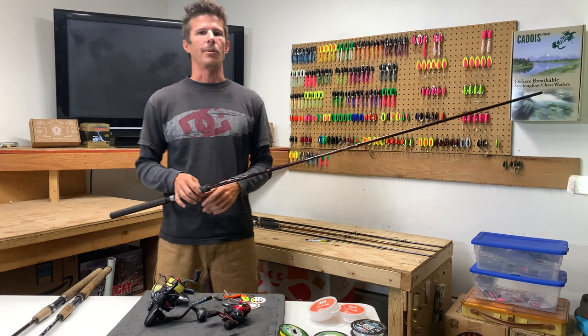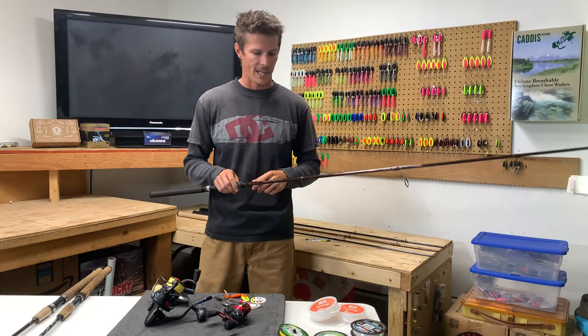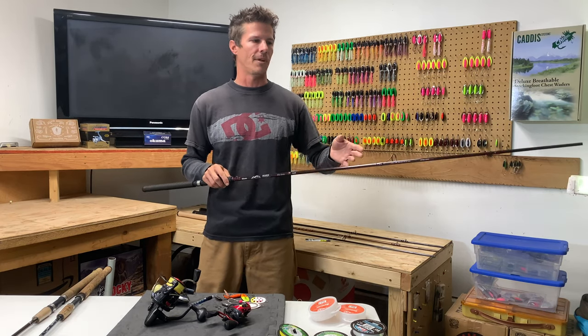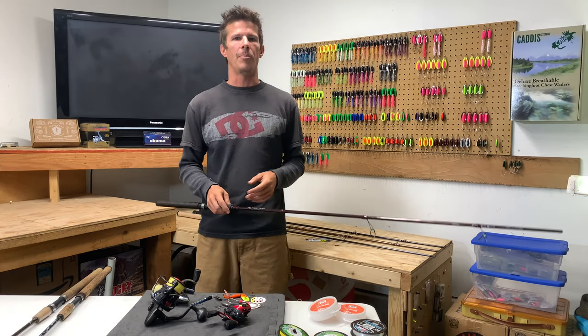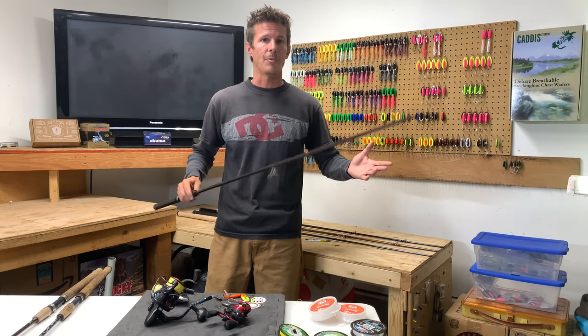We do have some other rods we could go through, but I think that's enough to kind of clear it up for most of you guys who might've been a bit lost on what you're looking for. So you can know what kind of fishing you want to do and make that better choice between nine foot and nine eight, depending on what kind of rivers and waters you're planning on fishing. So let's move on to some reels.